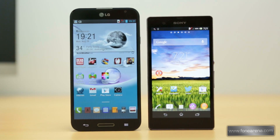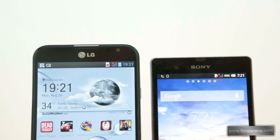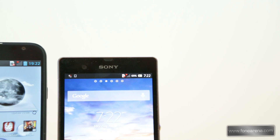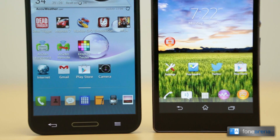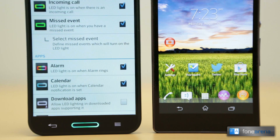On the front of both phones we have the display, above which we have the earpiece and the front cameras along with ambient and proximity sensors on the right side of the G Pro, while the front camera is on the left side of the earpiece on the Xperia Z. The earpiece on both phones is along the top edge. On the Optimus G Pro, below the display we have a physical home button surrounded by an LED light with capacitive touch keys on either side, but on the Xperia Z there are no navigation buttons and everything is restricted to on-screen keys.